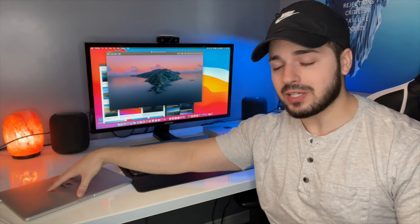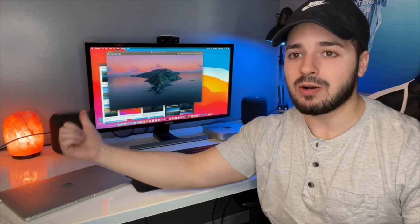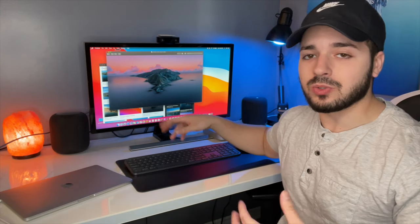So the MacBook is fully closed now, and the monitor just acts as a display — everything that was on the MacBook is now on here. And I've got my Bluetooth keyboard and mouse in order to use the actual computer. And that's pretty much it.